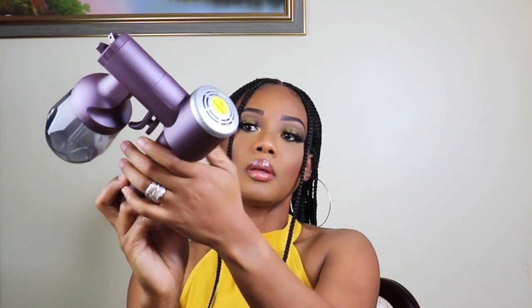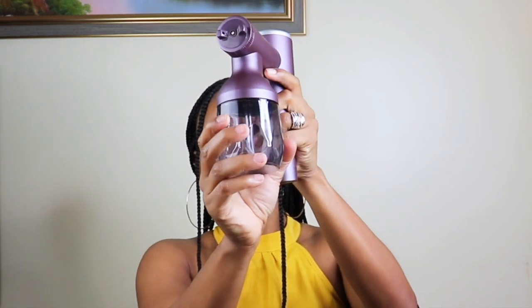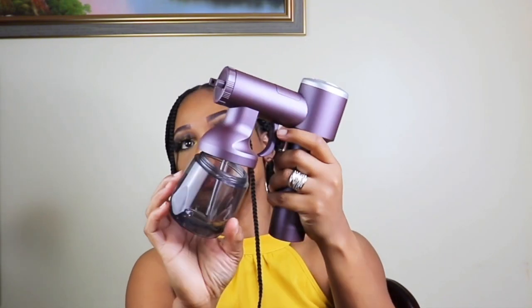Right here is where you would turn it on. That's the button to turn it on, and you go like this and open it up.